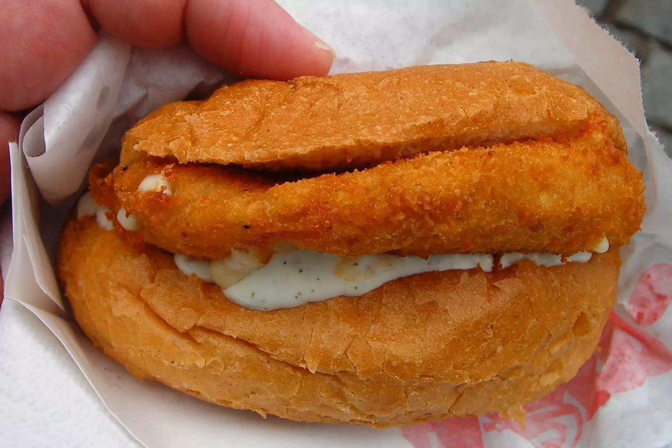The fried cheese sandwiches, available from Cessler Square vendors, look like a fried chicken or fish patty. The thick slices of cheese are breaded, fried, and topped with mayo or tartar sauce, before being sandwiched into a thick bun.